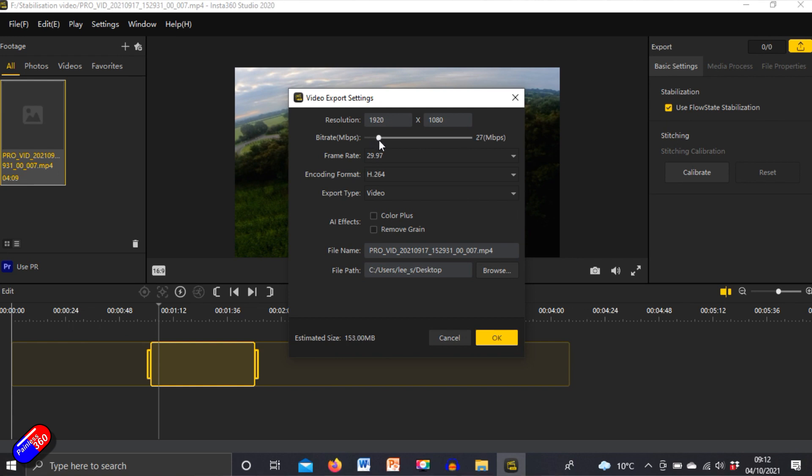YouTube does some weird things sometimes with the bit rate. With really high bit rates I even get a little bit of stuttering on my machine when I'm playing it back. So I thought what I'll do is render up the same video — I've still got the file in InstaStudio 2020 like I did originally — in a number of bit rates, and I'll play them and you can tell me which one looks the best to you.